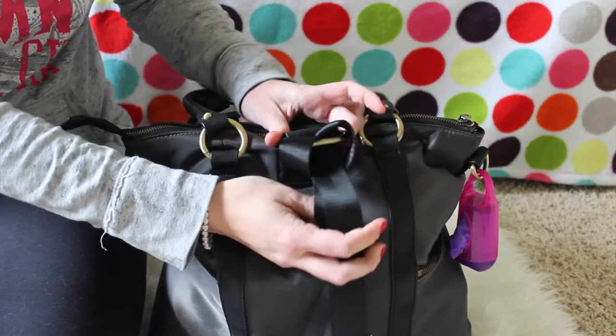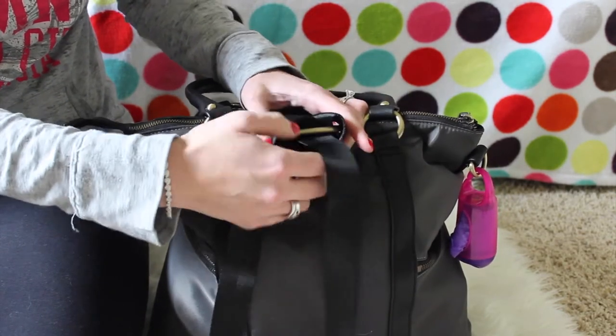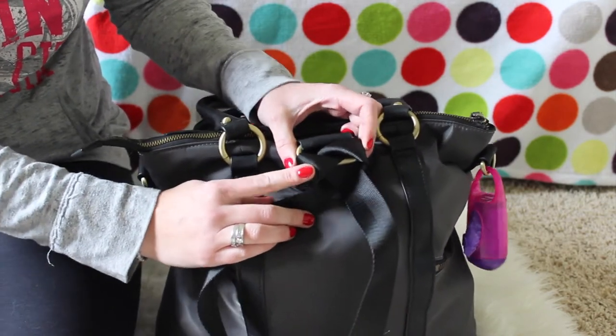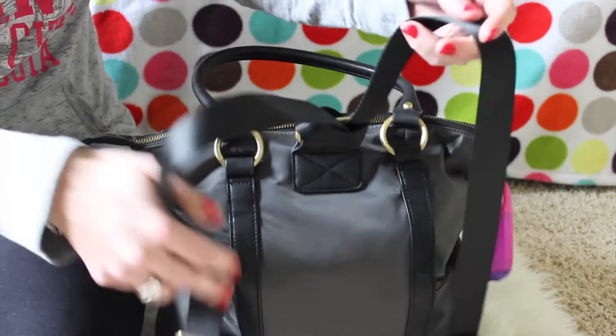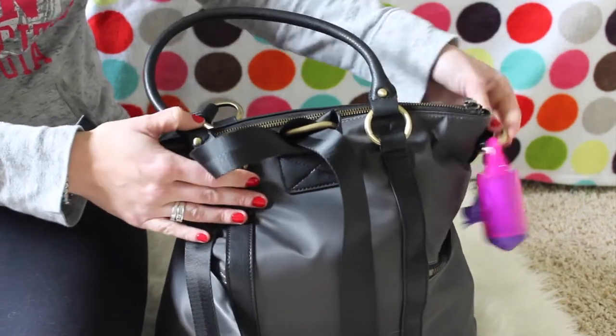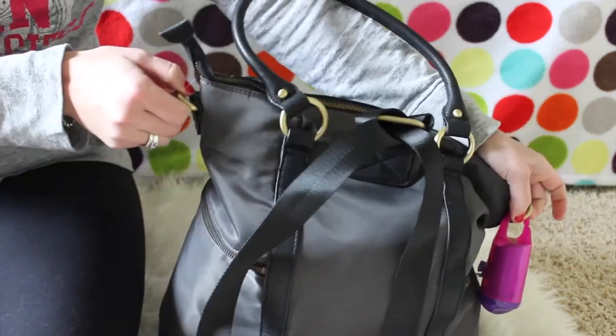On the back it has a ring for backpack straps, which is how I plan on carrying this bag. I did a separate video on how to anchor these straps, so if you're interested be sure to check it out. You can use it as a backpack, on the shoulders, or as a messenger bag as well.